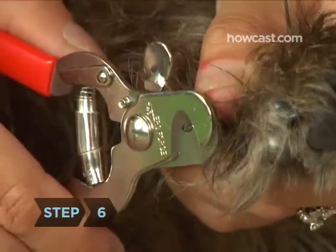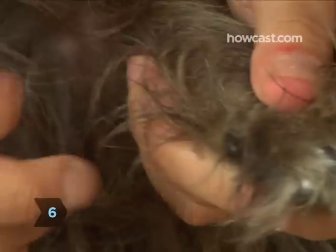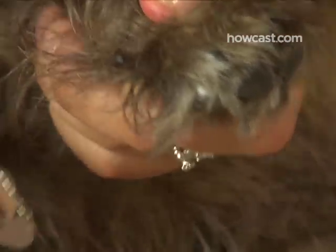Step 6. Don't forget to trim the dew claws, located slightly behind the paw on the inner part of the leg. Some breeds have more than one pair on their hind legs.